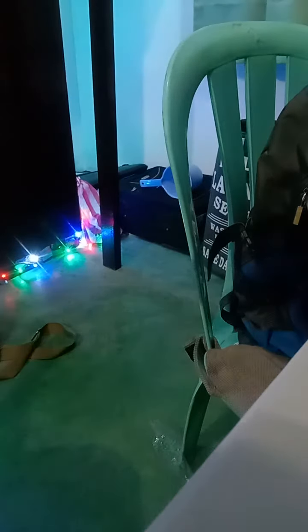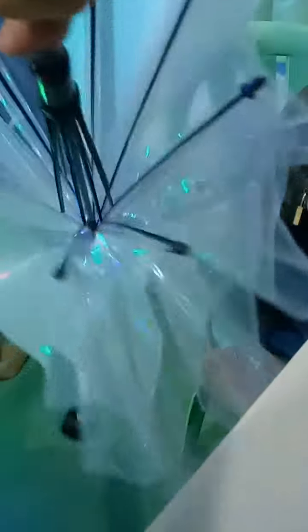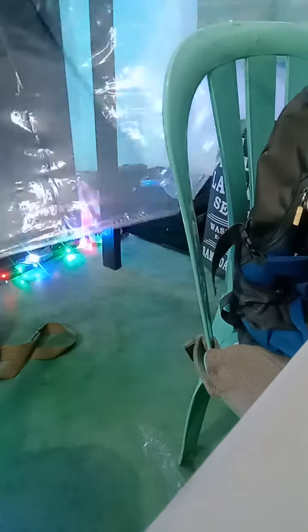Okay, one two three, go! Wow, guys — invisible! It's invisible! That is the invisible umbrella. Okay, nice one!